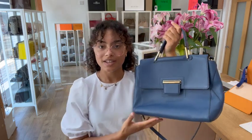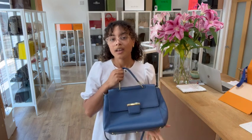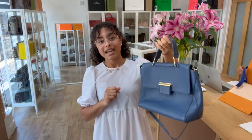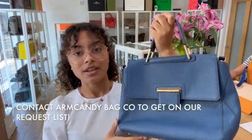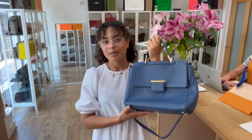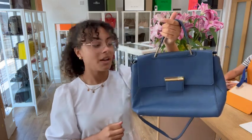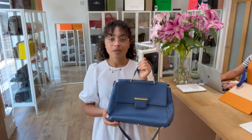That is the condition of this bag. For exact measurements, go to the link in the description below — that link takes you directly to this bag on our website at armcandybagco.com. If it takes you to the bag page, it's still available; if it takes you to our generic product page, I'm sorry, that means it has sold. We do have a request list, so if this is the kind of bag you're looking for just send us an email or fill out the contact us form on our website. That applies to any requests you have in mind too.